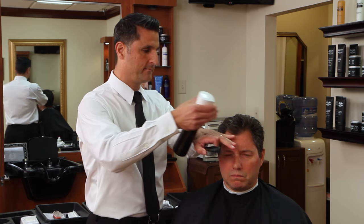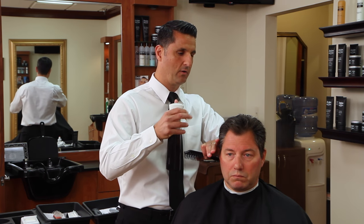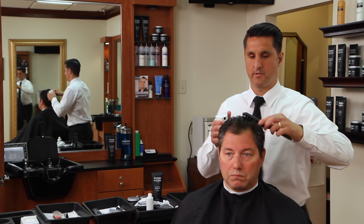The first thing we want to do is lightly dampen the hair. We don't want it too wet. If it's too wet the water is going to be dripping all over the client and you're not going to be able to read the hair correctly and see what the hair is doing.